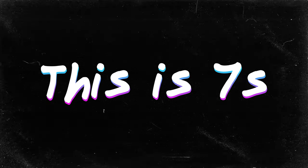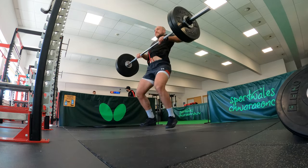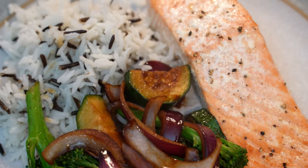Welcome to another episode of This Is Sevens. We've done two weeks of camp up in Loughborough but this week we're training at home, so I thought I'd bring you along for training day just to show you how I fuel it and then what I use to recover.